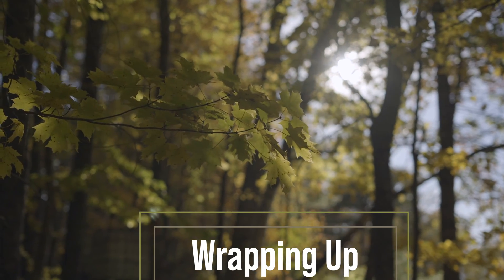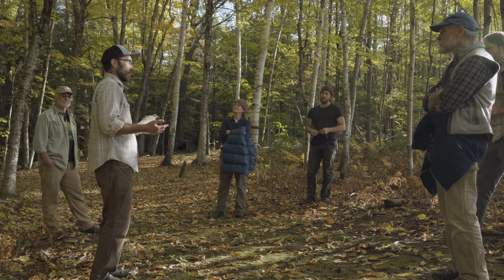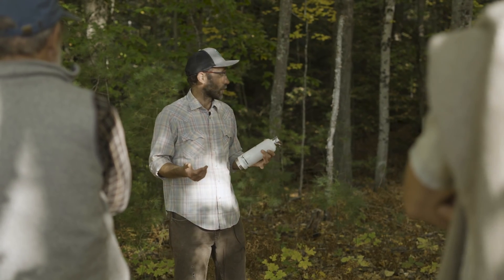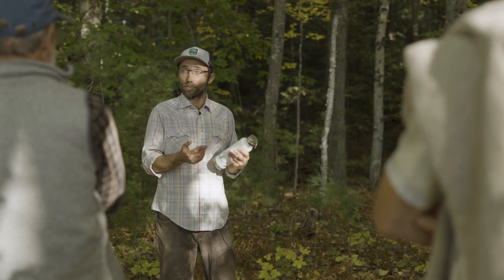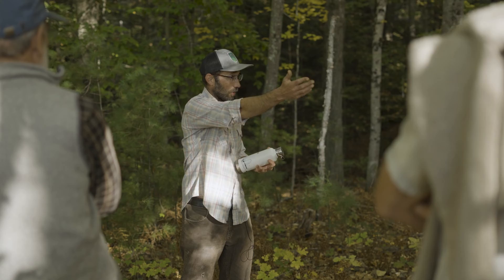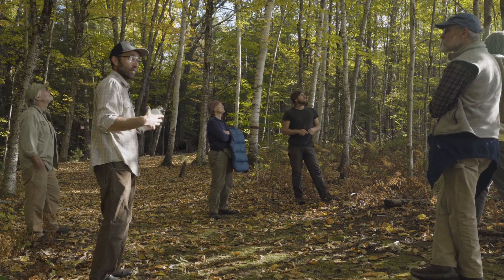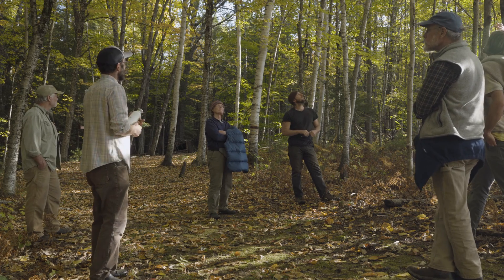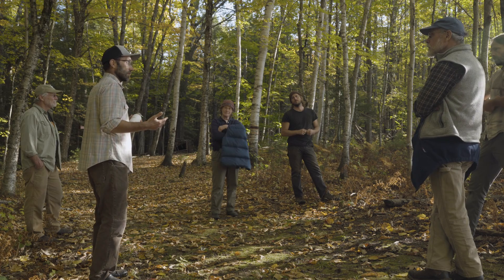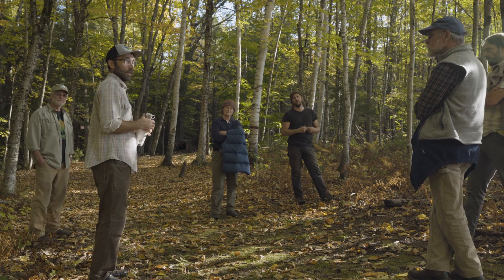Coppicing is a way to interact with trees and shrubs, but it's not necessarily a panacea for how we manage woods. It's one way to generate materials for certain uses. The fundamentals include cutting low and cutting during dormancy. Trees of this sort of diameter are at an optimal size — once we get to bigger trees the coppicing response tends to be diminished. Really the foundation is the economy around it: what are we using these materials for? That's driven by our own vision, our own needs, and the needs of our community.